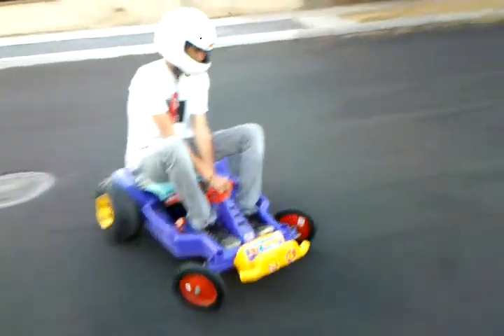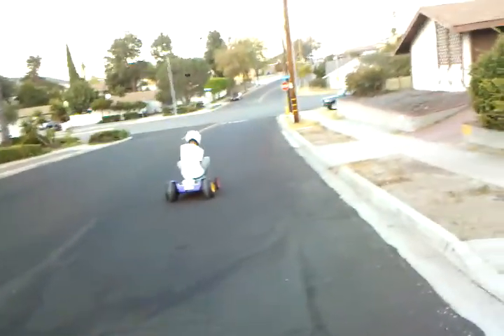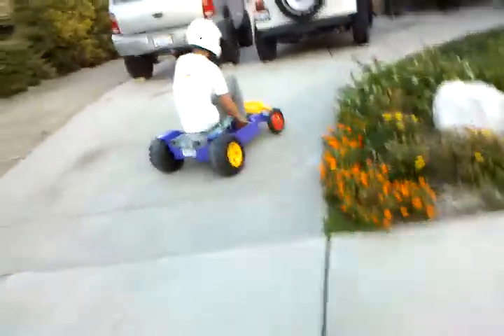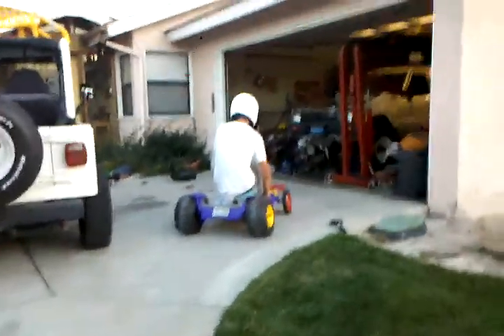Throw it in second. Is it in second? Turn around and come back. That slows down in the turns. We need more power. Can you get up the hill? Throw it in reverse. Whoa. That was an epic stop.